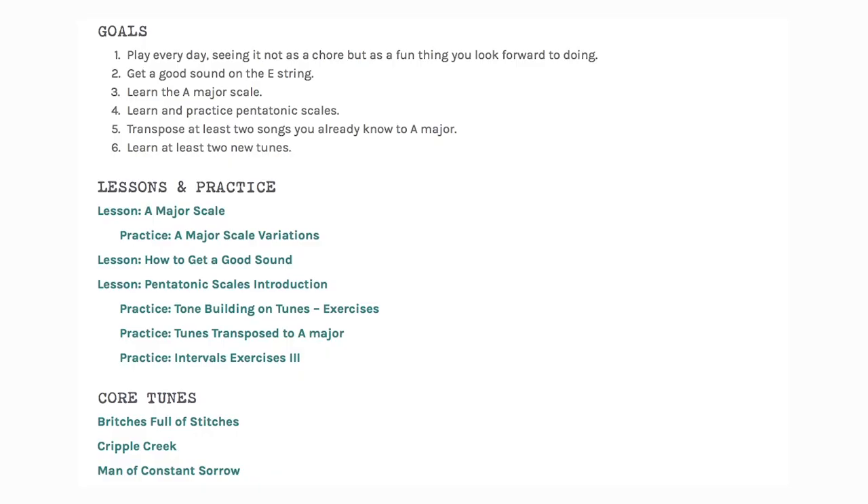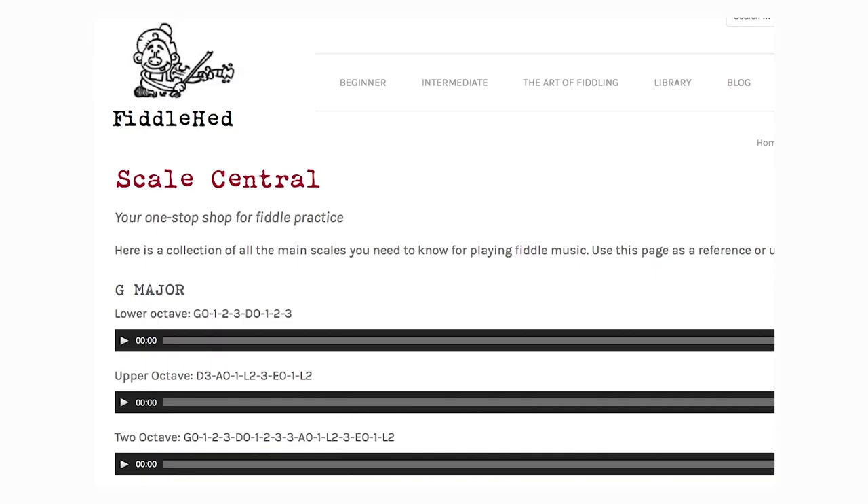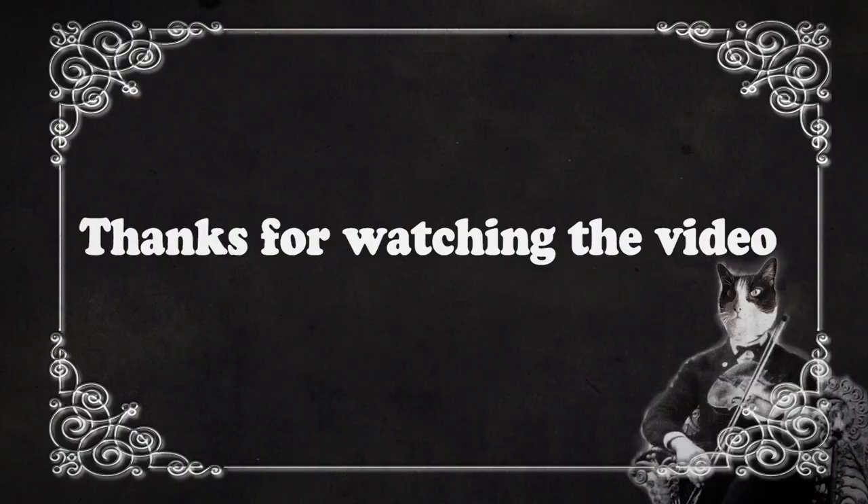This whole process may seem tedious, but if you really do it, then you will master everything you learn on the fiddle. I hope you can find a way to do it and enjoy the practice. Thanks for watching — let me know if that's helpful. Go to fiddlehead.com for a progressive step-by-step course outline, color-coded tabs, play-along tracks, sheet music, and much more.